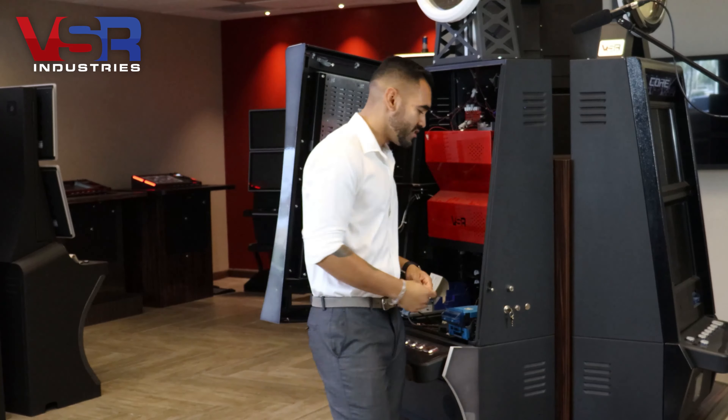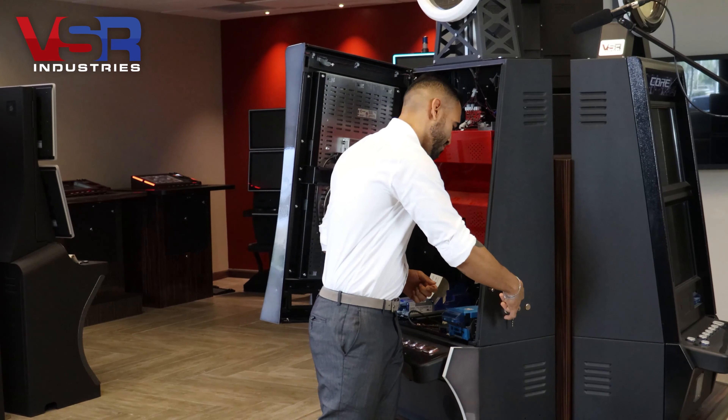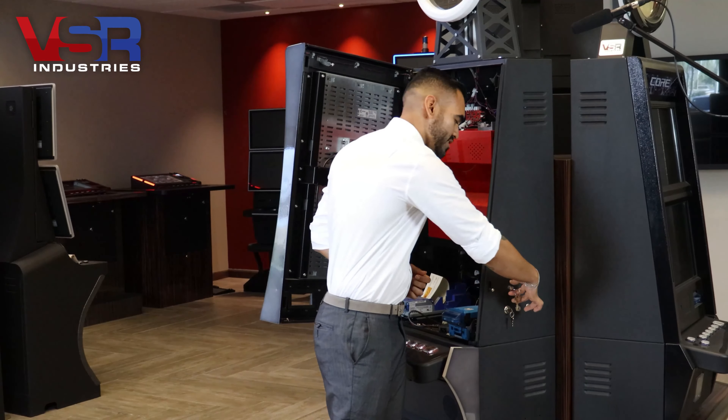Next, using your reinsertion key, go ahead and remove the core by simply inserting your key into the lock, turning it into an open position, and simply pull out your key with the core attached to it.